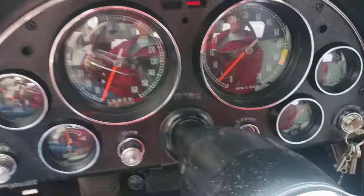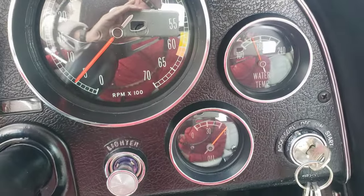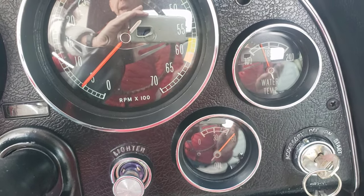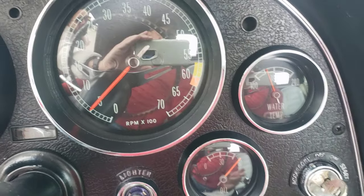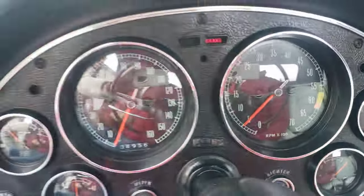Just shy of 180 — just between that 140 to 180 mark. She usually runs right at about 180 or a little less going by the gauge. She never overheats; she runs nice and cool.